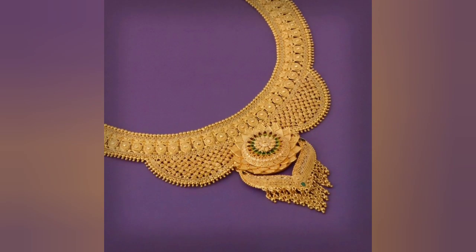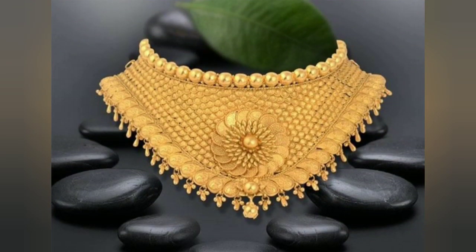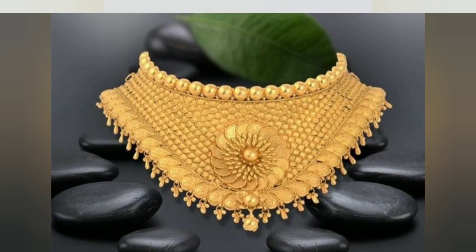I know that you will definitely like this because all these designs are very beautiful. You can also gift your parents or your relatives.